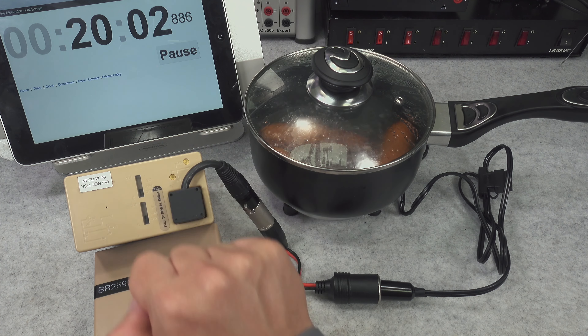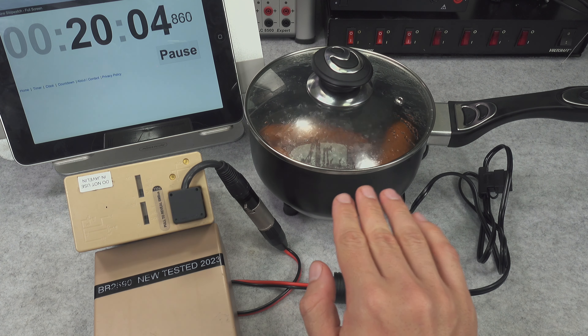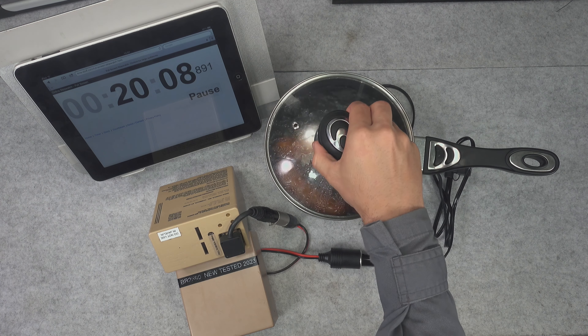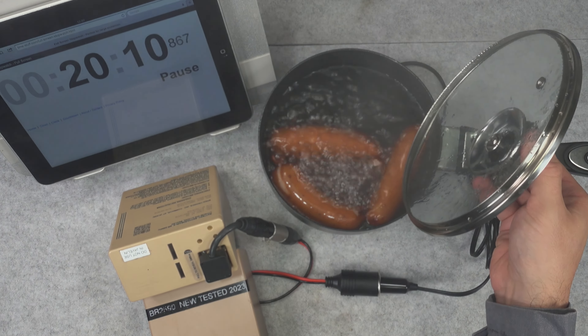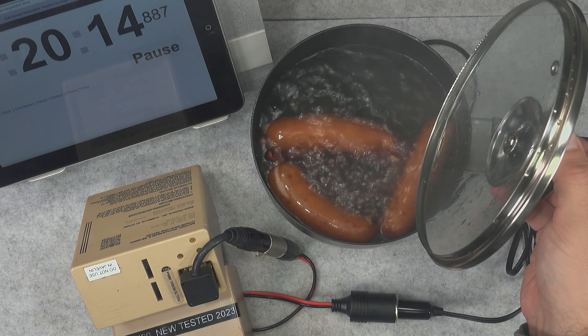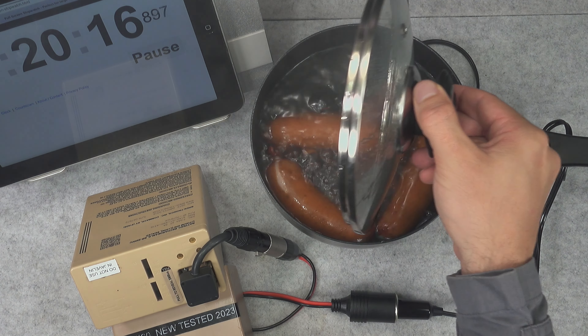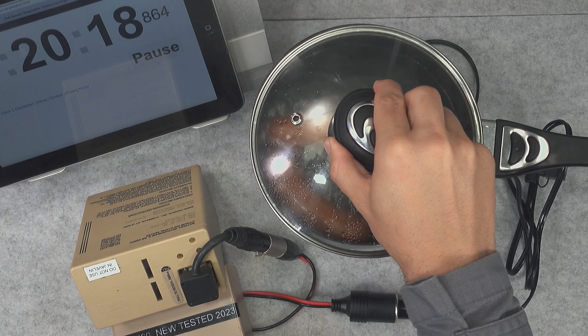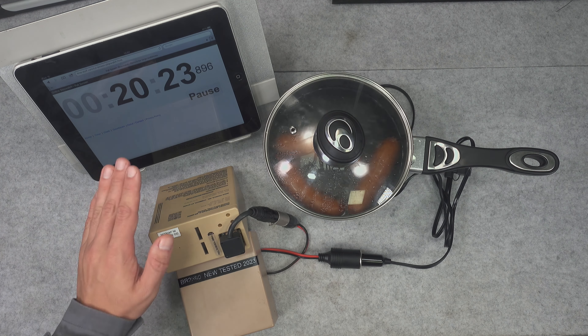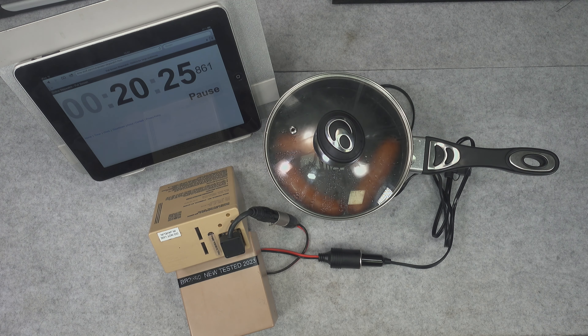We've passed the 20 minute mark and it is boiling really aggressively. Let's take a look — yes, this is boiling really nicely. I believe we can give it about five more minutes and it's going to be ready for consumption.